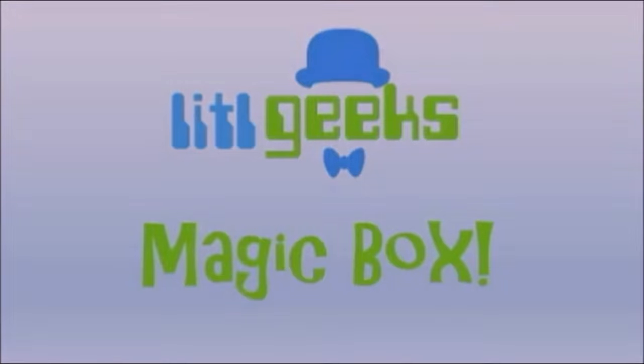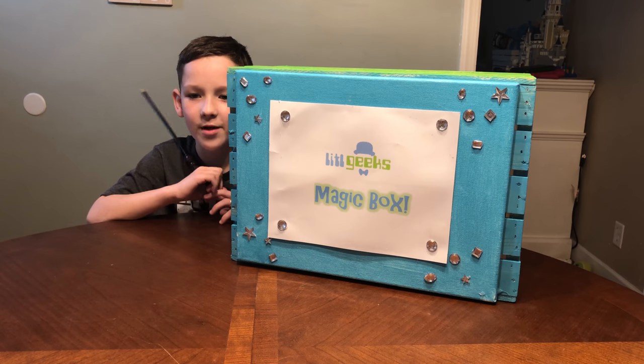Magic box! Hi everybody, welcome to another Little Geeks video.